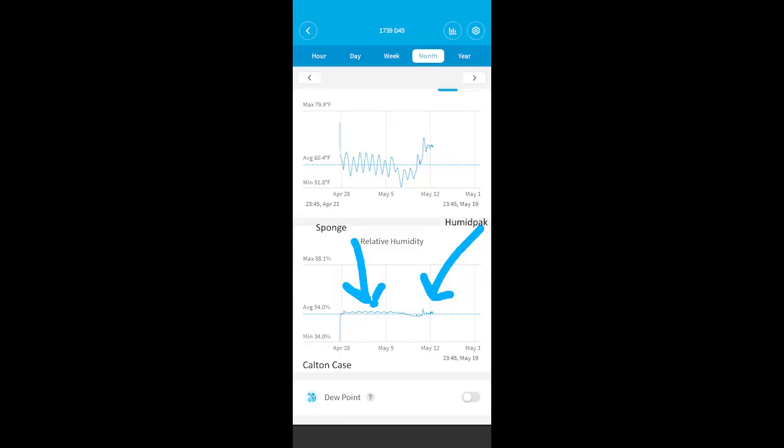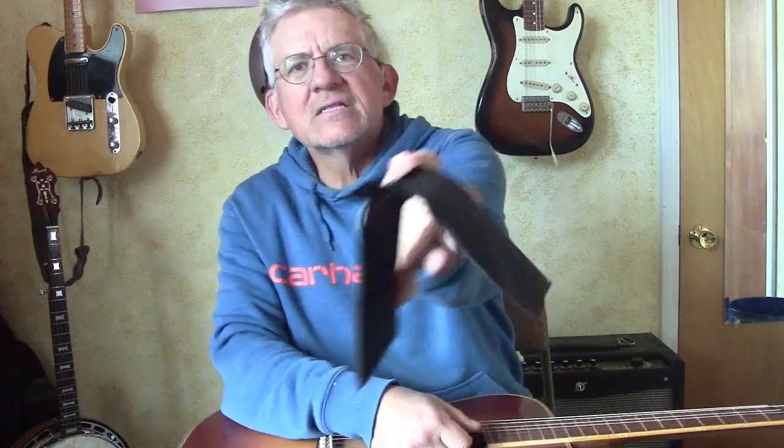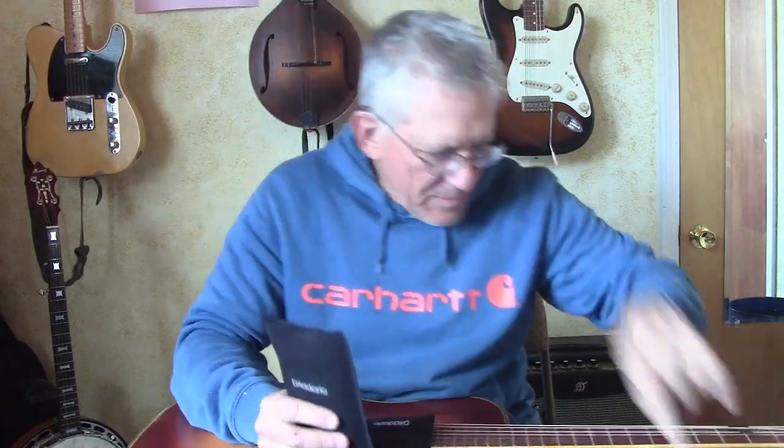Having said all that, let's look at the data from the Govee. Now, problems with the Humidipack — let's look at one in the guitar. Here's your guitar. This part hangs into the guitar — it's a little saddle bag with two packs inside. You drop it over the strings. The second pack — actually the third, counting the two inside the guitar — is a thin single that goes up into the headstock area.